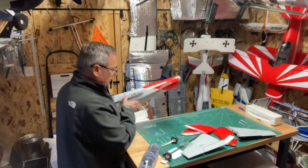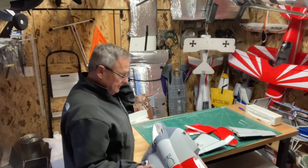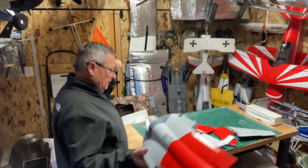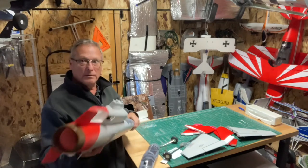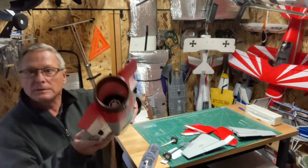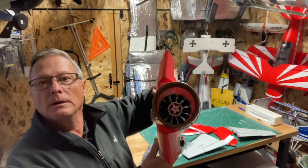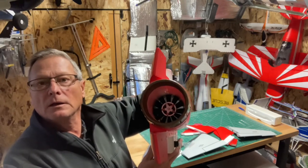Brass inserts confirmed, so you can put the wing on and off if you want. I think it's an 11-blade — maybe has a 12-blade EDF.